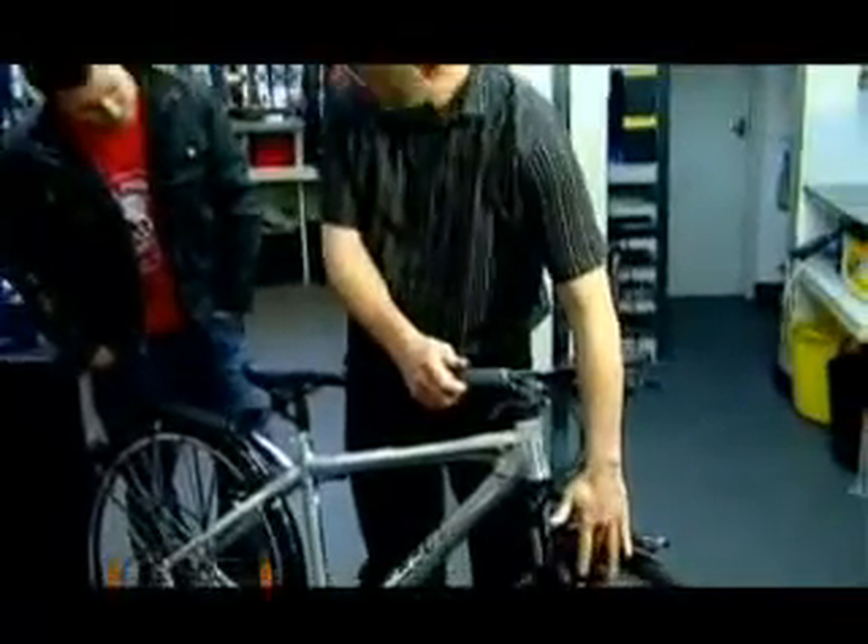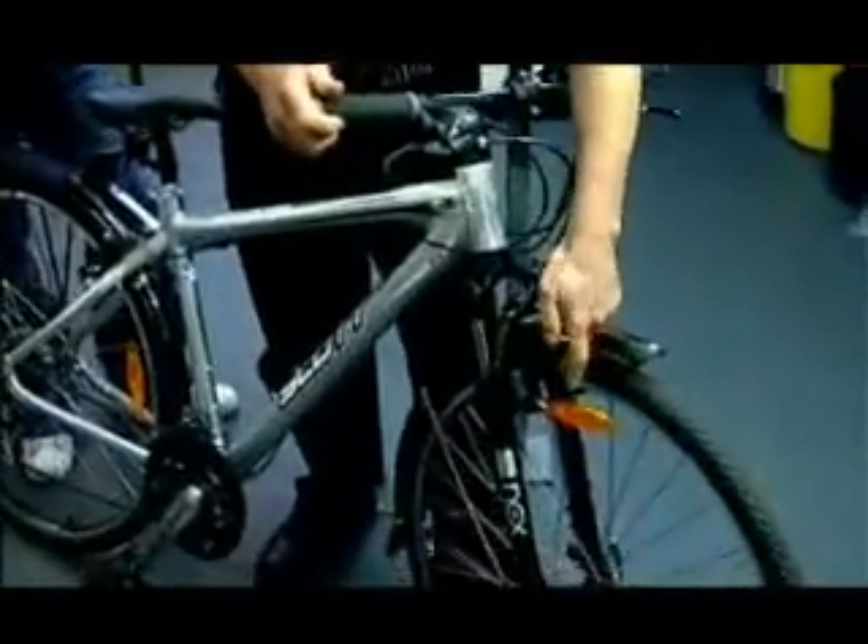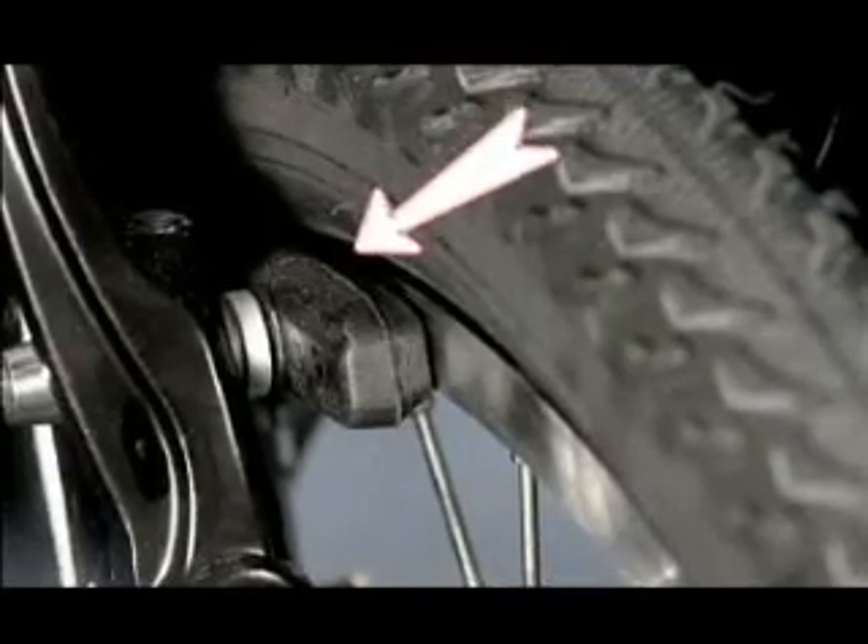In addition, every so often you'll need to check your brake pads or brake blocks for wear. All you need to do is look down — you can see the wear indicators on them. If they need replacing, get it done as quickly as you can, because it's really important for the efficiency of the brakes.